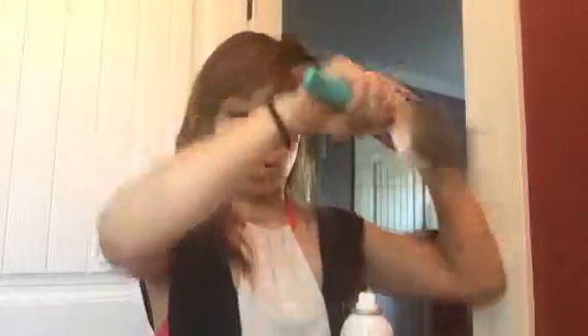I'm going to just take a few sections — one, two in the front, three in the top, four and five. With five sections, my goal is to just get a wavy look.